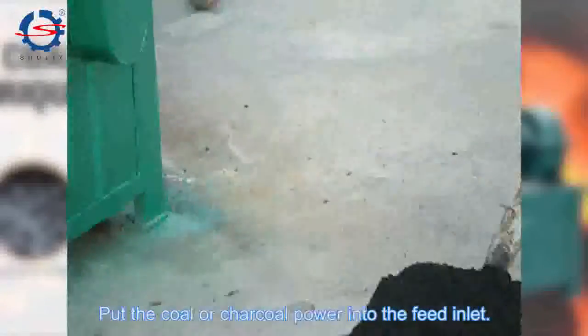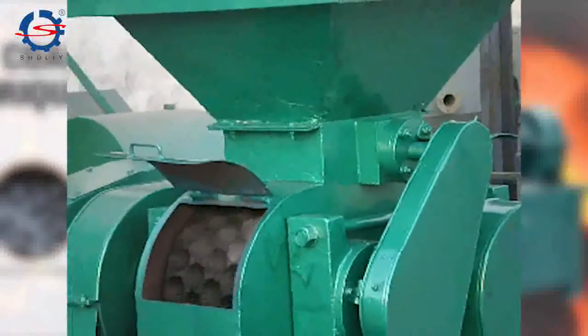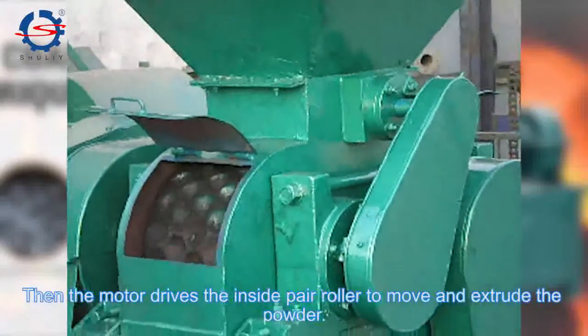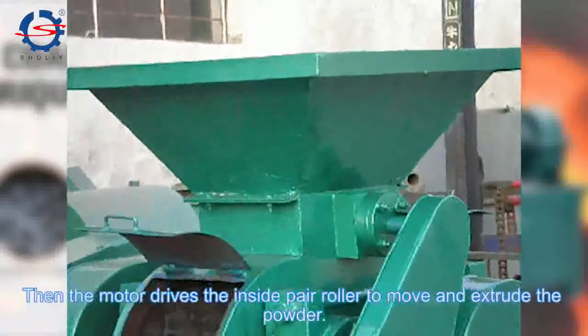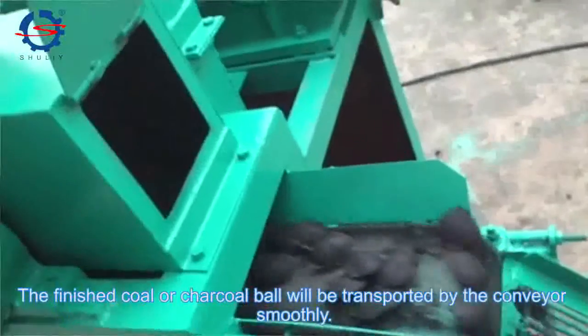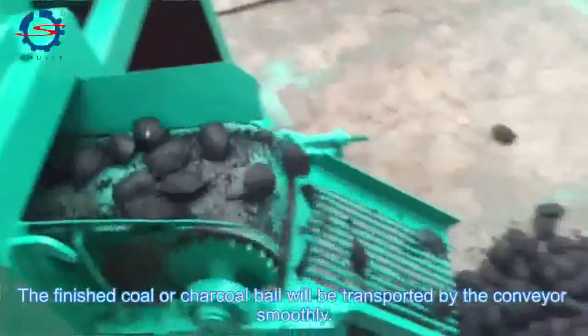Put the coal or charcoal powder into the feeder. Then the mold drives inside the press roller to move and extrude the powder. The finished coal and charcoal balls will be transported by the conveyor smoothly.